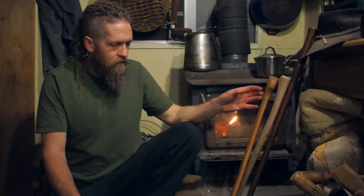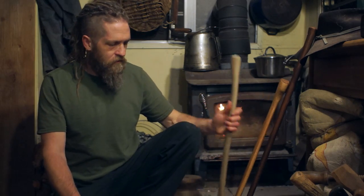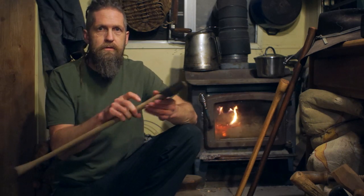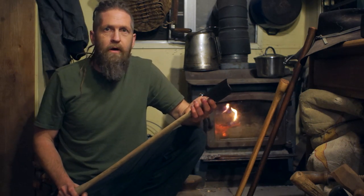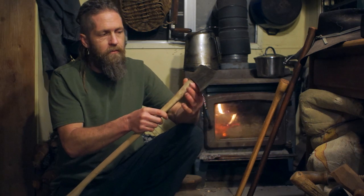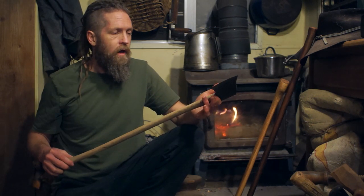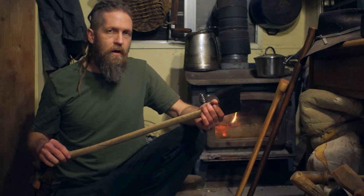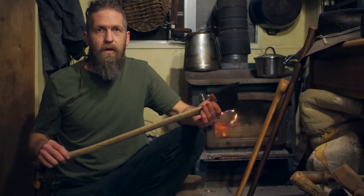Let's talk about handle wraps and stuff in general. Here's an axe that I got at the thrift store in pretty bad shape, but it was five bucks. The handle is damaged up here from someone splitting wood probably, hitting it repeatedly. It's a good idea to protect that - if this had had protection in the first place it wouldn't have been damaged.